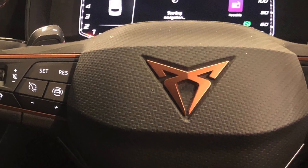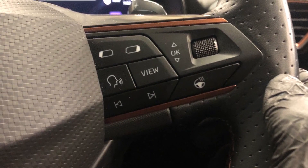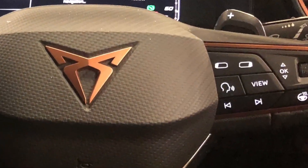To easily reset your service and inspection display on your Cupra, you will need to use the view and scroll pad on the right-hand side of your steering wheel.